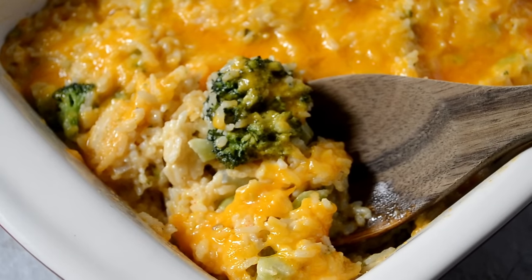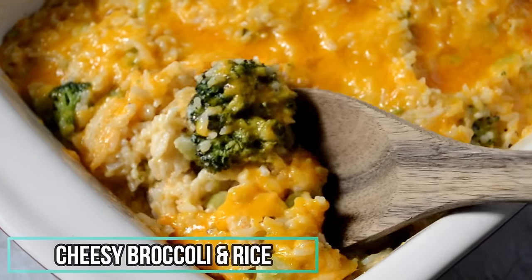Hello my cookies! Today I'm going to show you how to make cheesy broccoli and rice casserole. Let's cook!